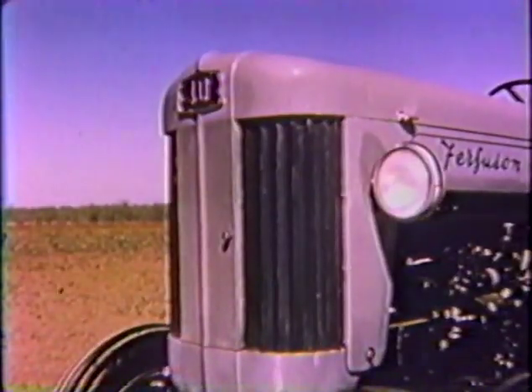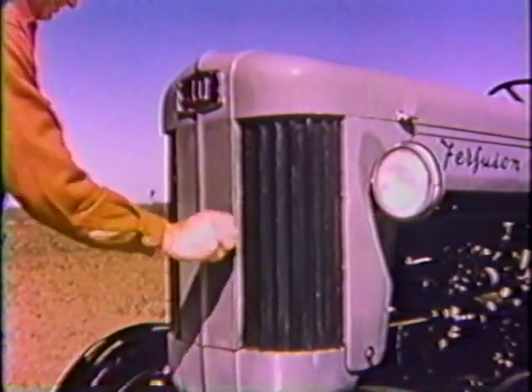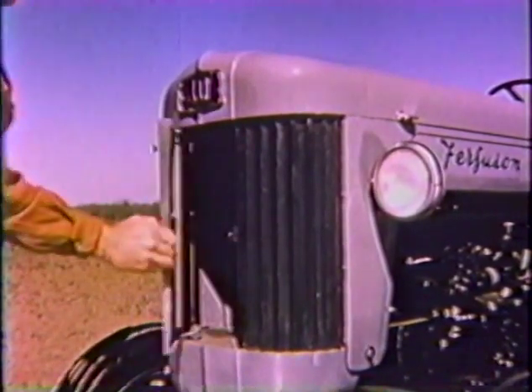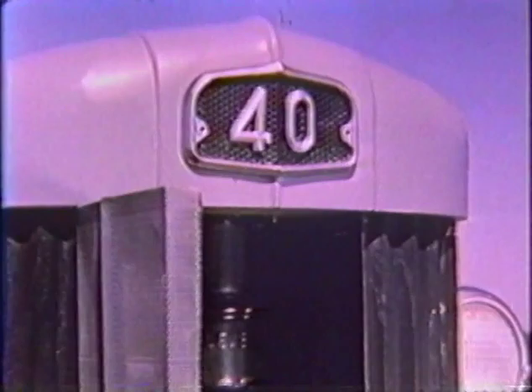The 40 has an impressive new hinged grille whose tiny perforations at the same time bring in air for better cooling and keep out fine chaff particles. Swinging back the grille gives easy access to the air cleaner and steering post. The air intake of the 40 is located right behind its beautiful, bold nameplate, bringing in cool, clean air at all times to the carburetor.